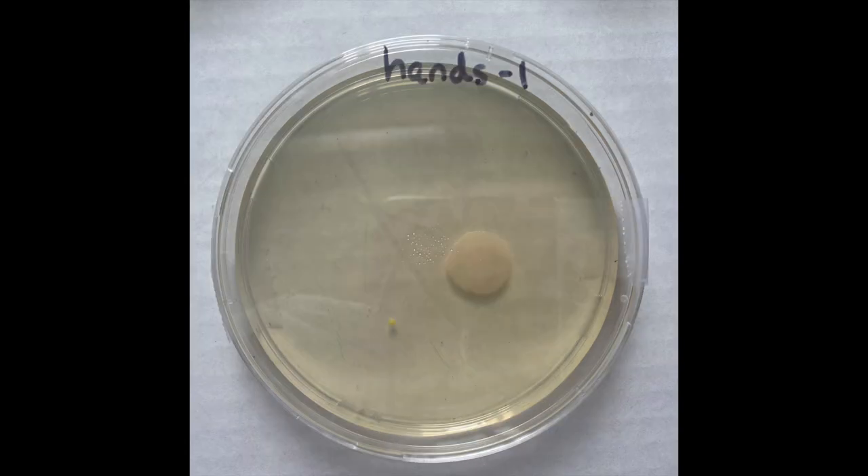Here we have our hands one plate, which if you remember is the swabbing of my son's hands prior to him washing them. Usually when microbiologists describe plates, they refer to the color, the texture, and whether a colony glistens or has a more creamy consistency. While you cannot identify the specific type of bacteria from its growth on a plate, you can tell from these differences that you have different bacterial colonies forming.